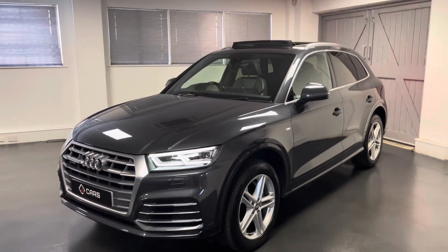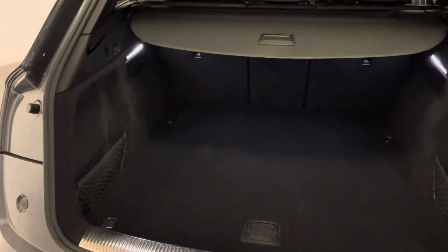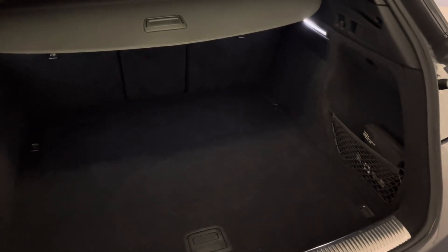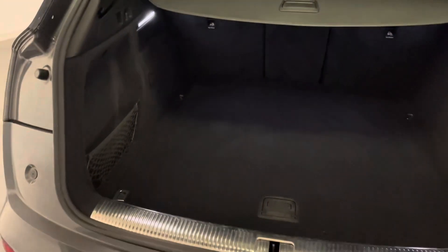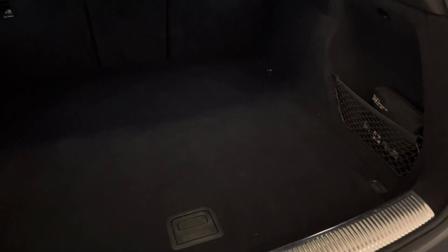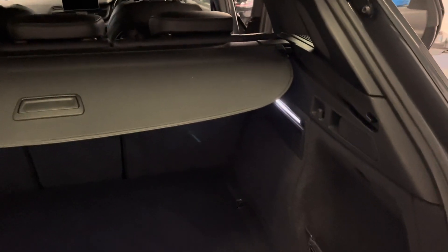For the next couple of minutes we'll be going around this Q5 in more detail. We'll start off by taking a look here in the boot. If you aren't completely familiar with the Q5 model, this will hopefully give you a good idea of the overall usability and size of it. Going around the nooks and crannies you can see the condition — it's a really clean example of a Q5, right through the inside as well as the outside. Everything is still with the car, including the rubber mats and load cover.